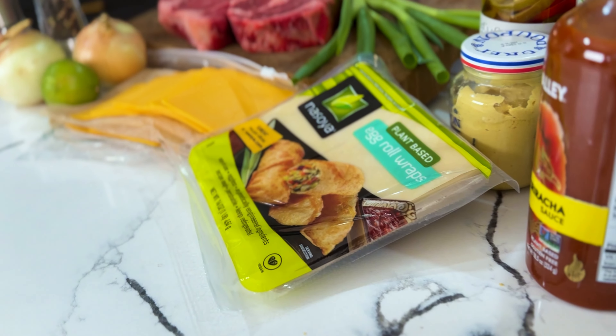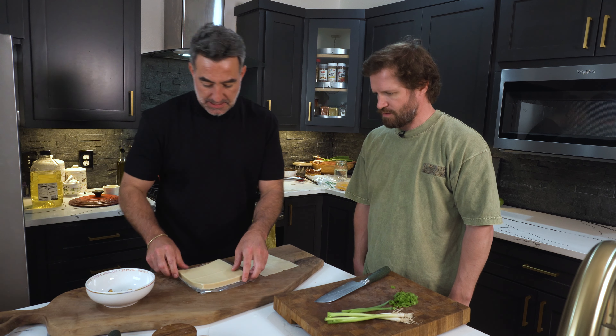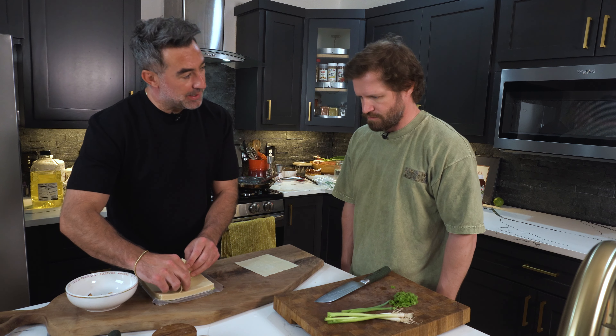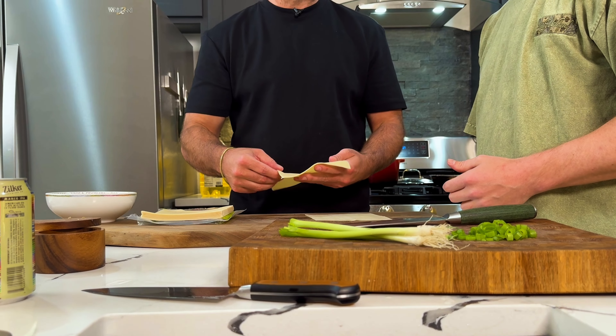These are just wonton wraps. Egg wash — we're just doing egg with a mixture of a splash of milk. And you're doing that with your finger? You're going to wet the sides? Yeah, I'm just going to dip. I want to try one with two.